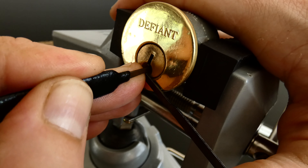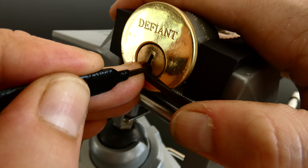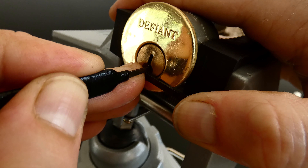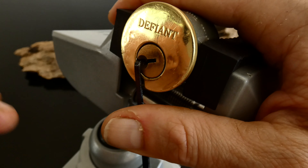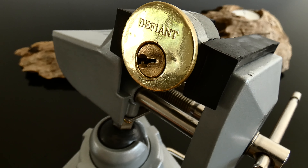Hi, welcome back to another video and another challenge lock. Today it is the Demon Child 1 by John Carlson. I think it's John's anyway. There is a maker's name underneath that so I'm not entirely sure who the credit for this goes to. However, good lock — it works fine.